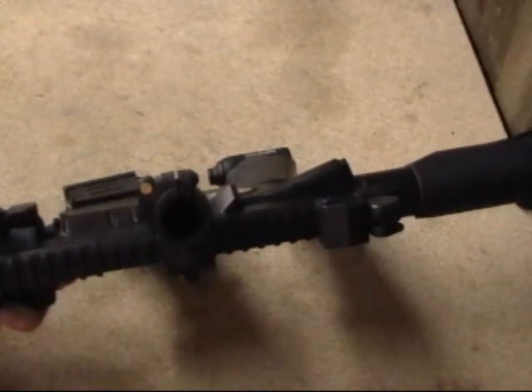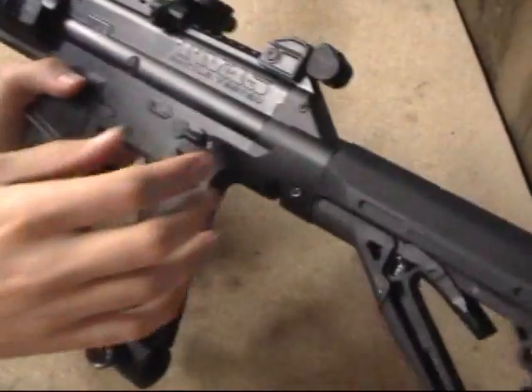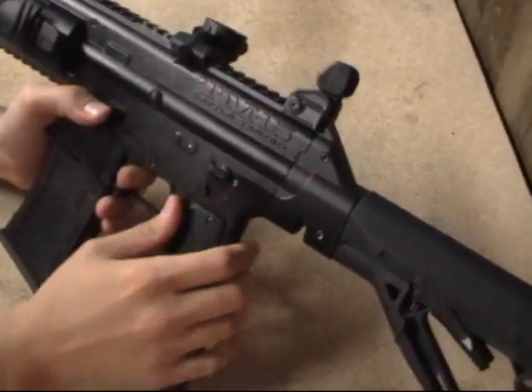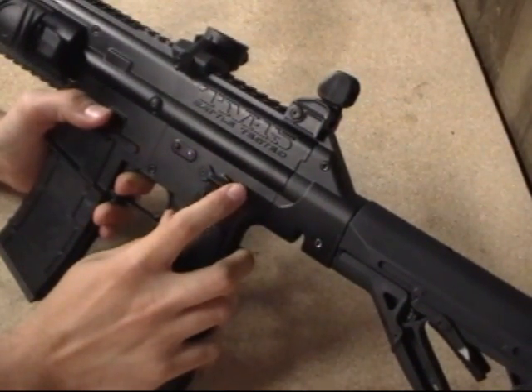There are a lot of similarities with the TM7, so if you're familiar with that, this gun is almost identical. You also have your flip-up rear and front sights — they're decent, but not very accurate. I don't like them very well; they're just there for show in my opinion.